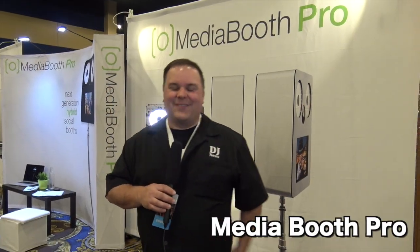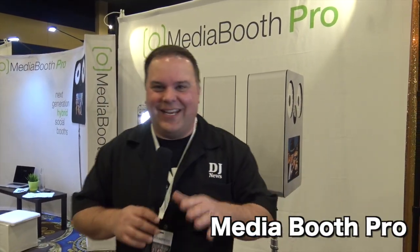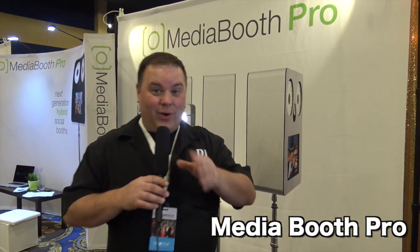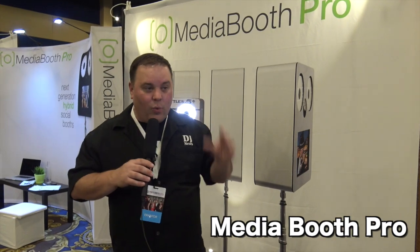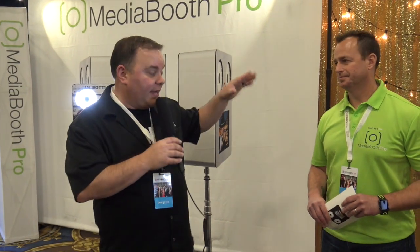It's Jeremy from the Dischucky News at Photo Booth Expo 2017. We are at Media Booth Pro. Media Booth Pro has got one awesome product, maybe a couple awesome products that they send out, but this is their photo booth that they have. I've got Eric with me, and Eric's gonna tell us about their booth.